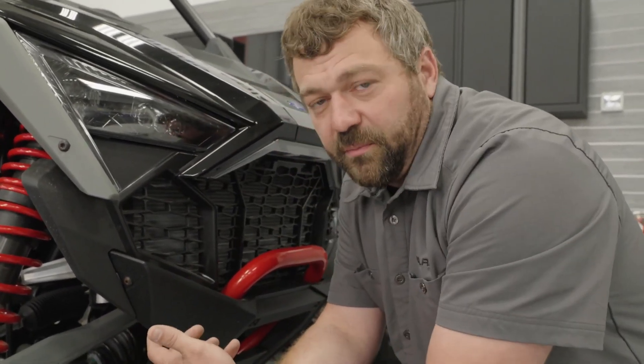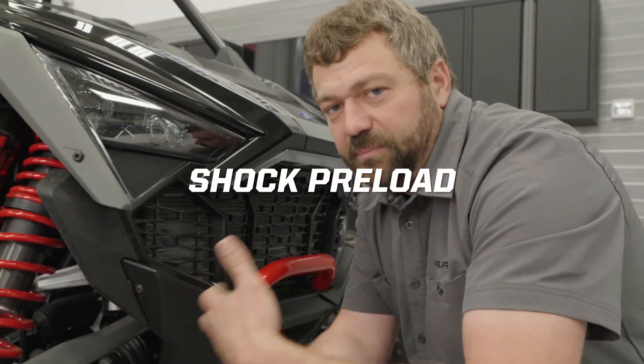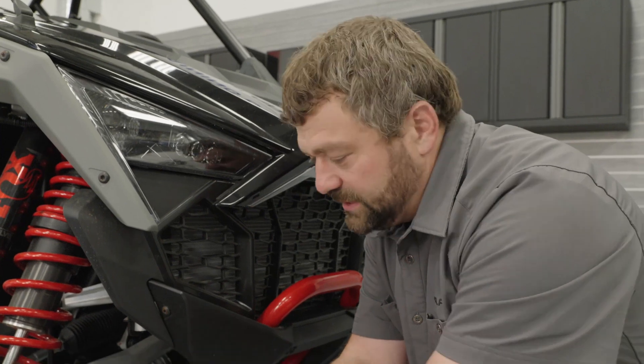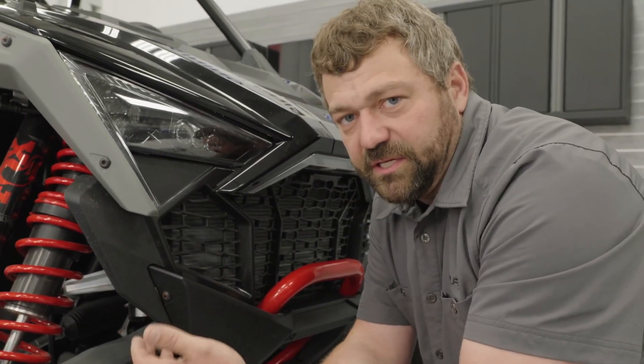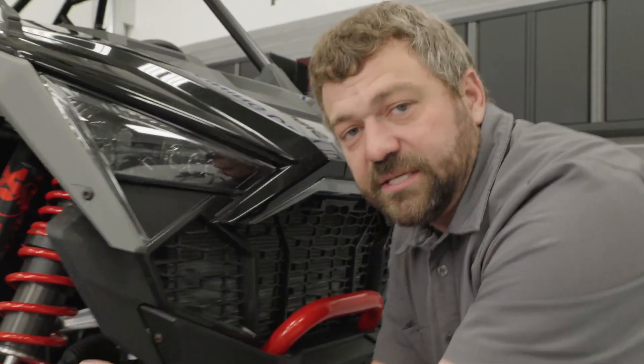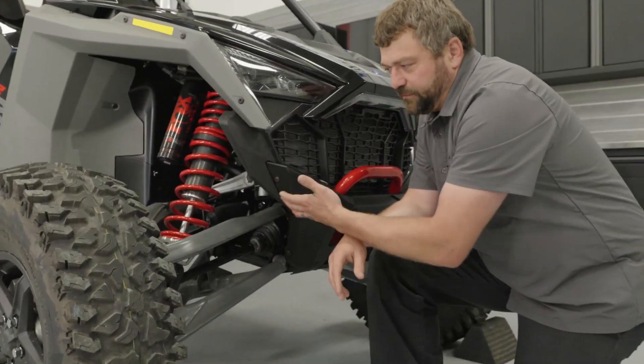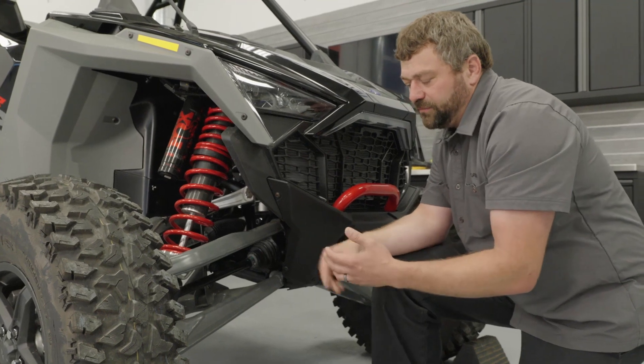The key thing for a rider to remember is that if you load this vehicle with a lot of people and gear, check out the factory manual to see where your preload should be to maintain the factory ground clearance — because if you start dropping ground clearance, the ride is going to feel a lot stiffer than it otherwise would.